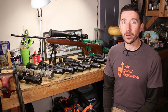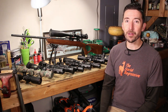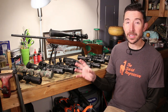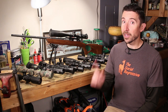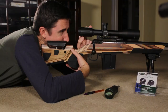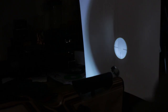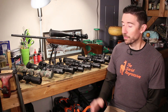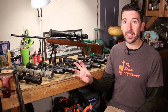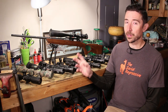This is the final video in our optics series for now. If we come up with other topics based on comments and questions, we might come back and add to this list. I'm considering doing another playlist about mounting, leveling, and bore sighting, but as far as picking the right scope goes, I think this is the end of the series.